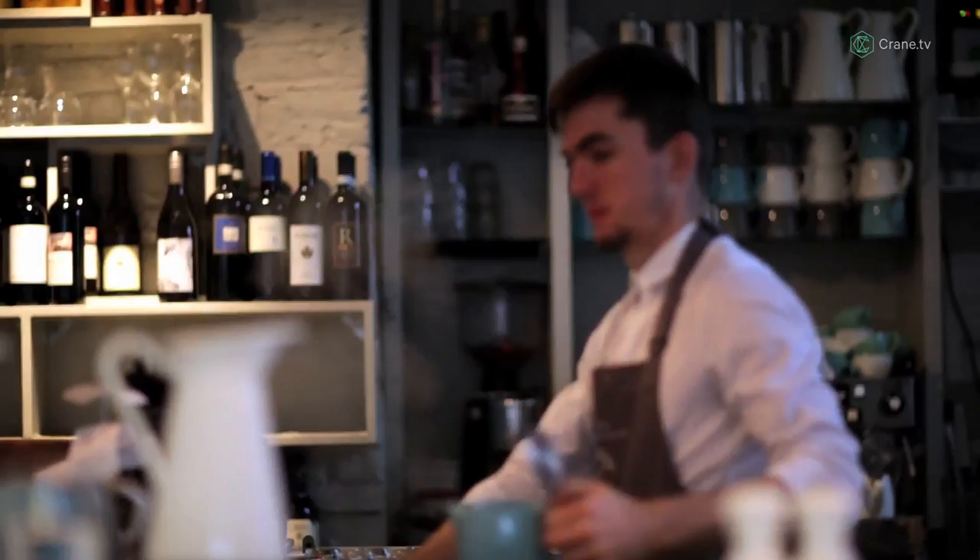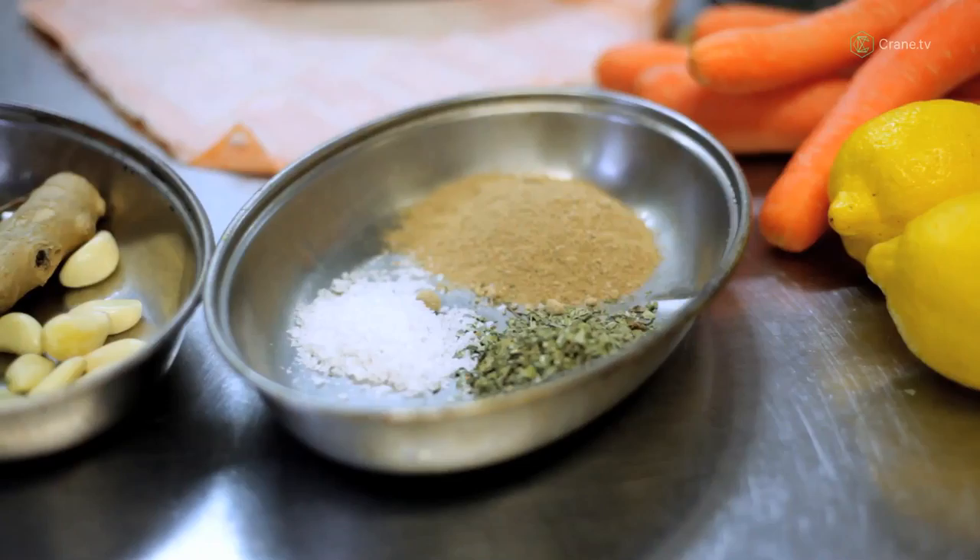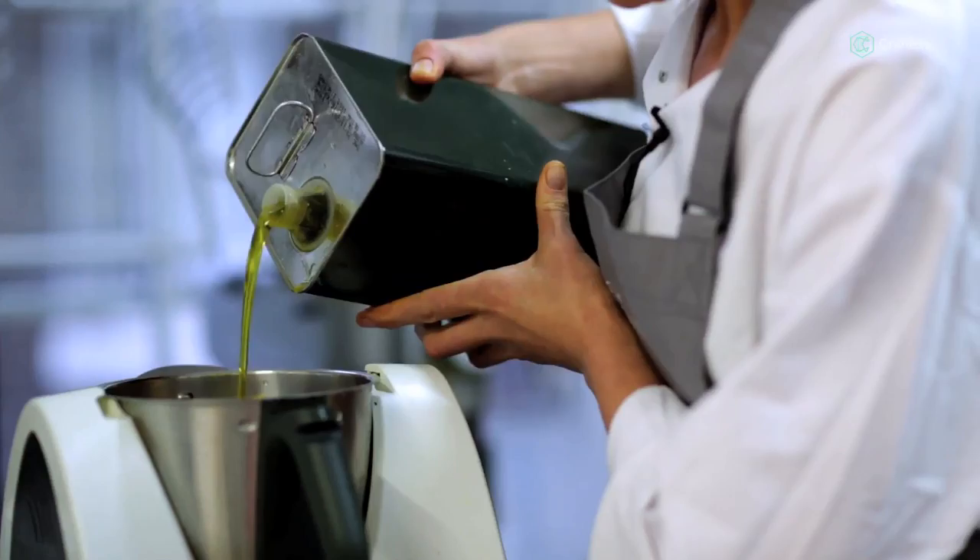Now I've got the crown which we will roast, but first of all I'm going to marinate it. I've got ginger, garlic, fresh turmeric, some amchur, fenugreek, salt, a little oil, and lemon.